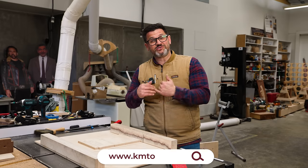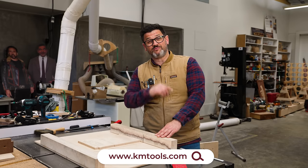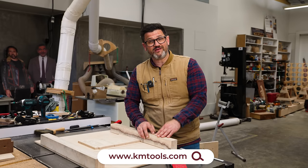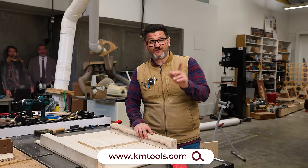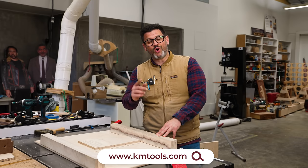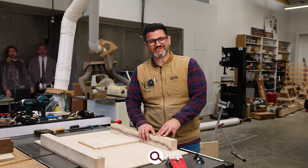As always, this channel is entirely supported by people visiting KMTools.com. We don't take sponsors, and your support means the world. You can also find out about our charity, the Katz-Moses Woodworkers with Disabilities Fund, in the About section. Stay safe in the shop and thanks for watching — have a wonderful day.